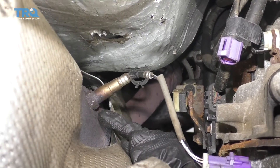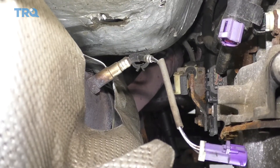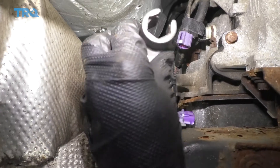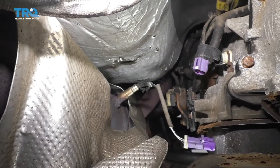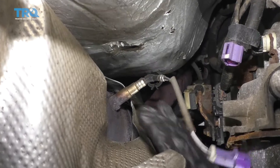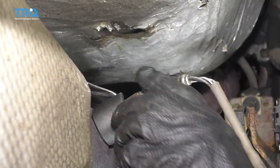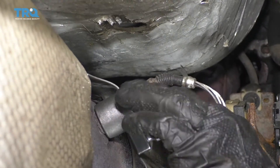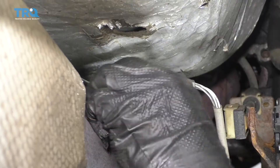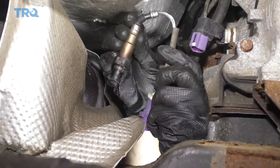At this point, I'm gonna remove the O2 sensor from the catalytic converter. You're gonna need a special tool for that, and it looks like this right here. You can see that it has a slot, and it's gonna fit right over the wire for your O2 sensor. Put this right on the O2 sensor and try to break it free. There's our O2 sensor, friends.